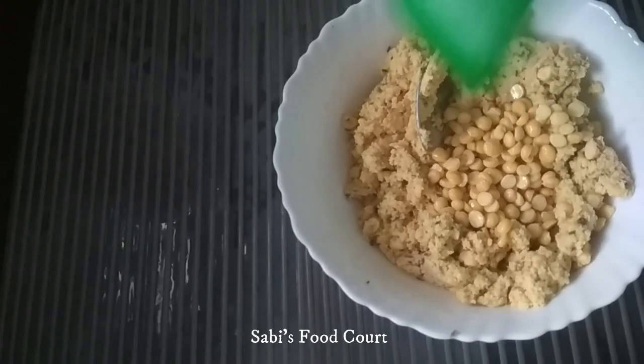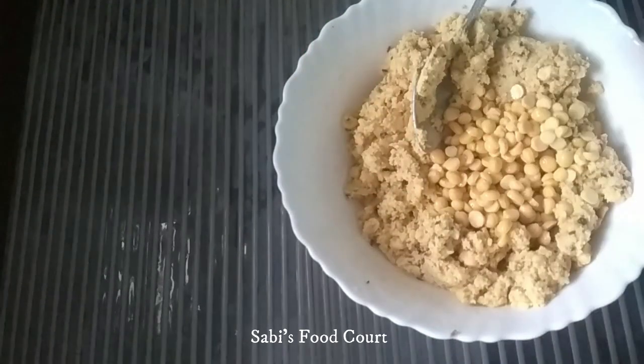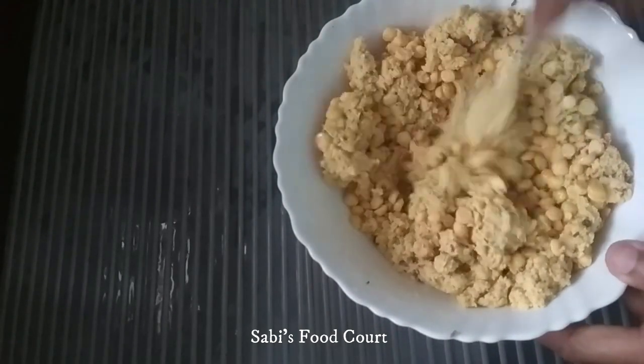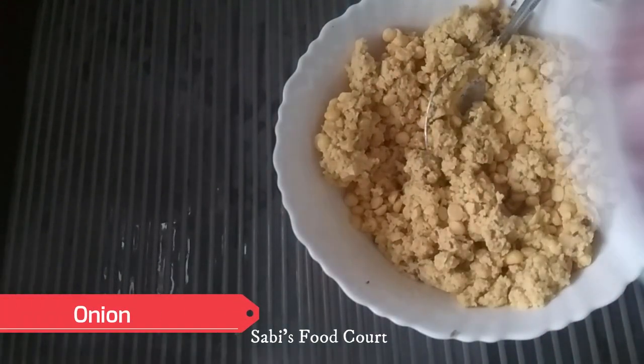If you want to make a full light, you will have a full light. You will have to taste it. This is a medium size.